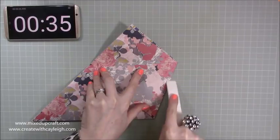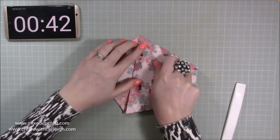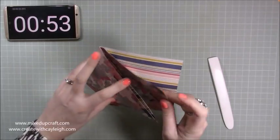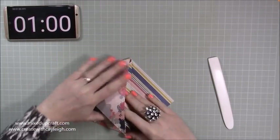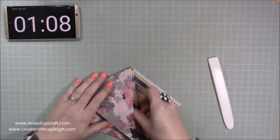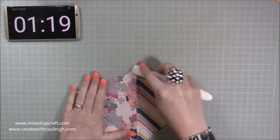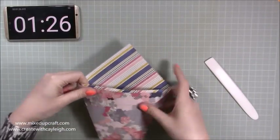Grab my bone tool there just to help me make sure I get really nice crease lines, then bring the other one across so it lines up with the other side, and again use your bone tool to really make sure you get that nice crease. Then with this top piece here — you'll have two pieces — with this piece in front, you just fold it over. You've got a pocket there; you want to pop that inside that pocket, slide it right in so they're all joined nice and snug. Use the bone tool to go along. So that is the pouch now done — you can open that up and put any treats, whatever it is that you want.